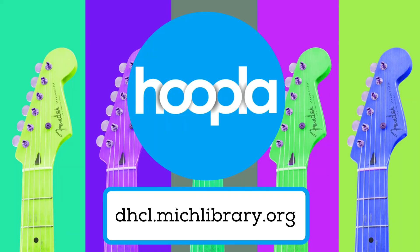Did you know that with your library card you have access to thousands of hours of streamable music and movies, all via Hoopla and for free? It's easy. Download the free app from the Play or App Store on your device, find your library in the list, and log in with your library card and four-digit PIN.